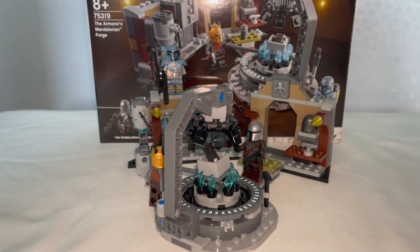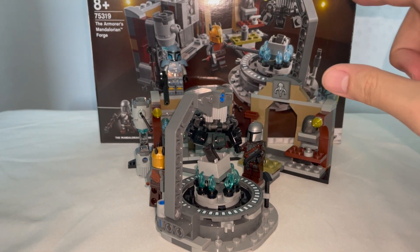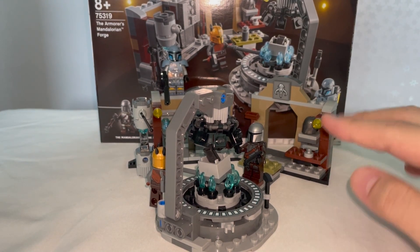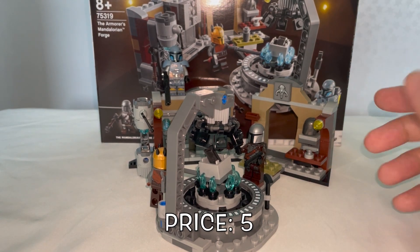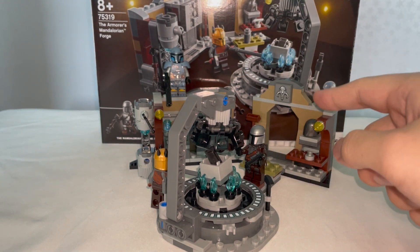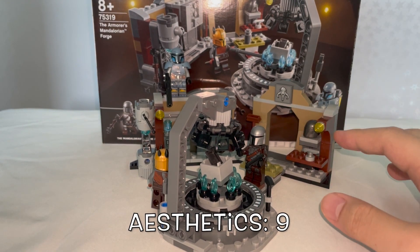For the final verdict, in terms of price I'm going to be a bit harsh and say that this set is not worth that much just looking at its size and number of pieces. Don't get me wrong, the set and figures look amazing, but $54 for this set is just a little too steep — so we give it a 5 for price. For aesthetics, I actually quite like this set. It has a lot of references and similarities to a specific scene at the end of Season 1 and even Season 3, so it's perfect in terms of appearance. I think it deserves a 9 for aesthetics.